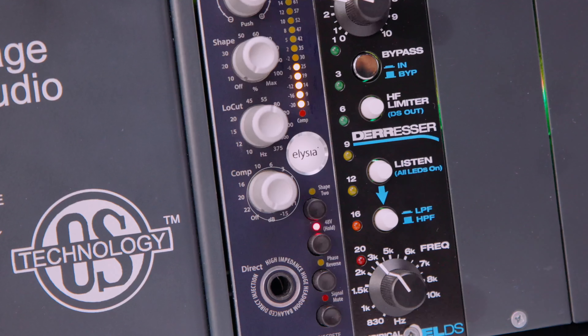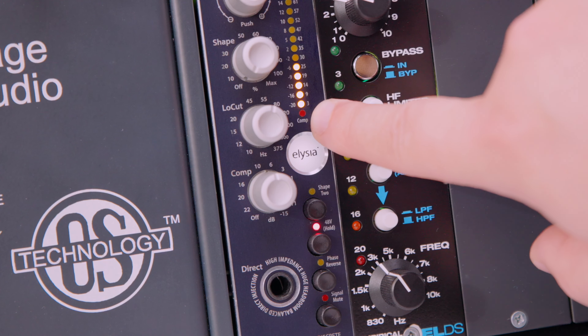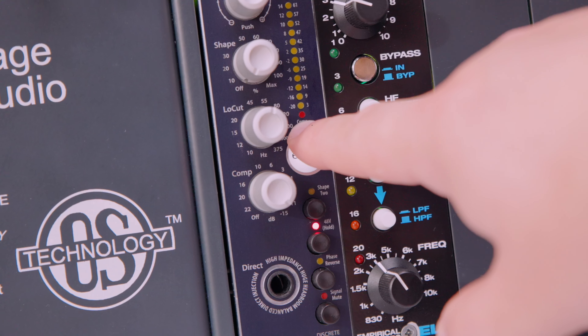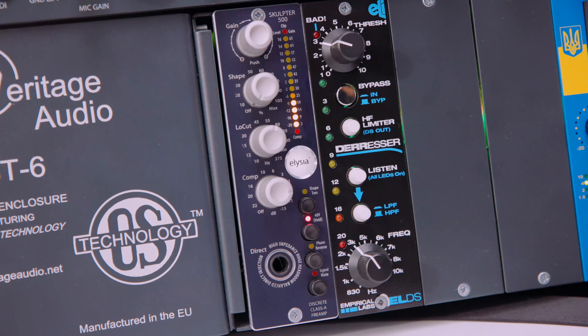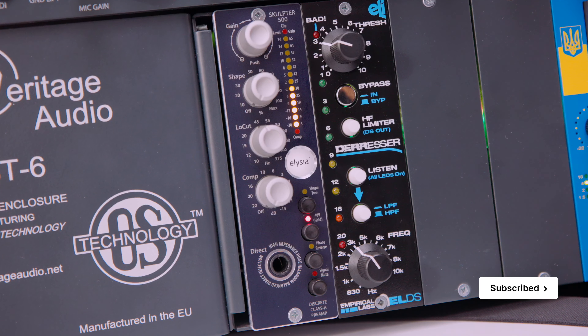Next up we have a compressor. This is a really intelligent compressor — it's a one-knob compressor. We also have a gain reduction LED right here. If I push it you can see it turning red. This is how the compressor sounds. It's nice to add just a bit of control when recording vocals or instruments. It doesn't sound aggressive — it just tames the dynamics of the vocals a bit. And those are the four controls we have on the Sculpture.